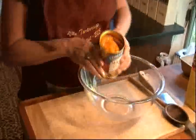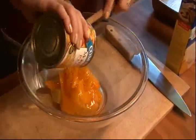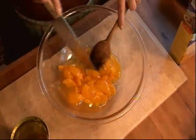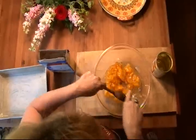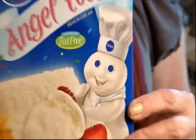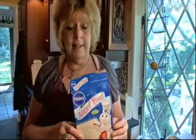I have a 21-ounce can of pie filling — this is peach. Put it in a big bowl, and then I like to chop it up into a little bit smaller pieces rather than slices. Then we're going to stir in one package of angel food cake mix. Make sure it's the one-step kind.